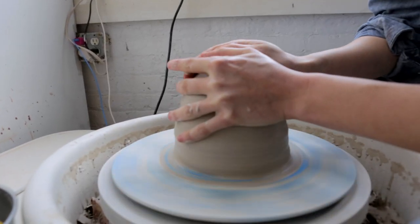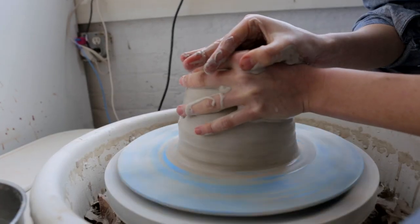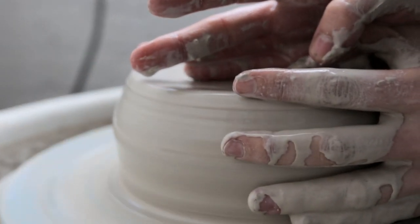This is just called centering the clay. When I first threw it down it was wobbling all over the place. What you're trying to do is just apply pressure both in and down at the same time.